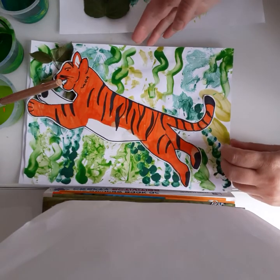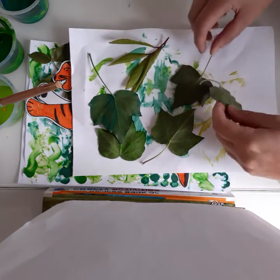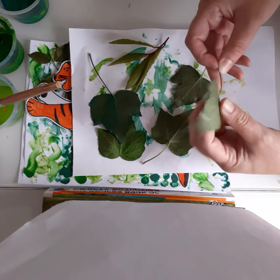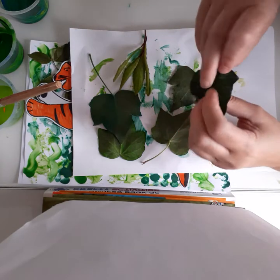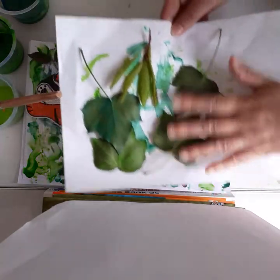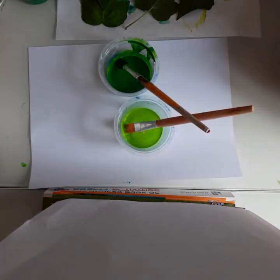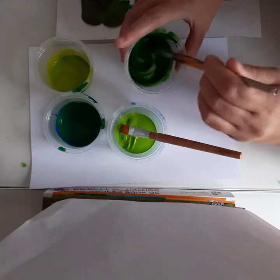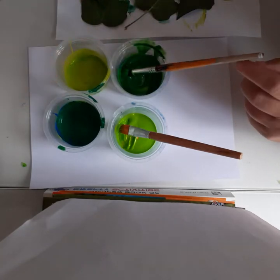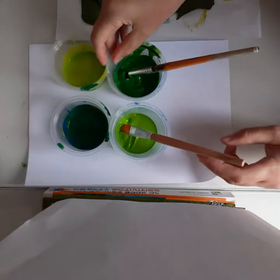We're just going to use a bit of finger painting. You'll need a selection of leaves — you can pick them up on your travels or days out. Ivy is quite a good one because it keeps its shape and doesn't go soft. These were picked last night. You'll need a scrap bit of paper to paint on, your painting, and a plain piece of paper. I've mixed a selection of paints — some green, some yellow and green, and one that's blue and yellow, so you can mix up different shades of green.